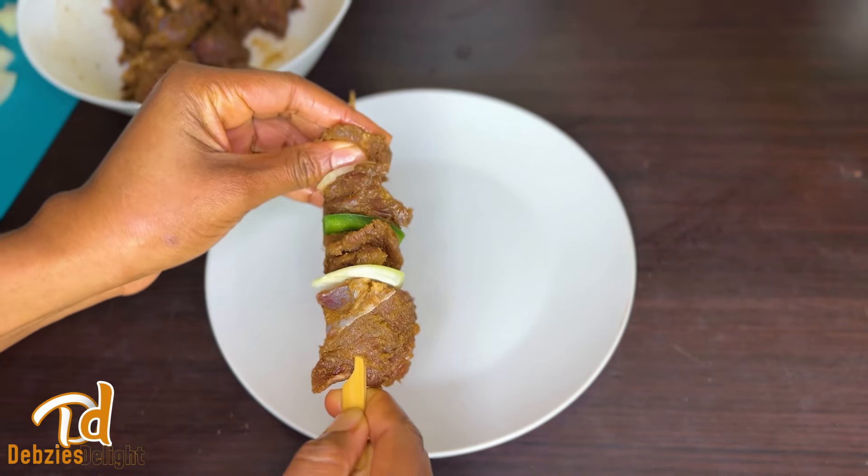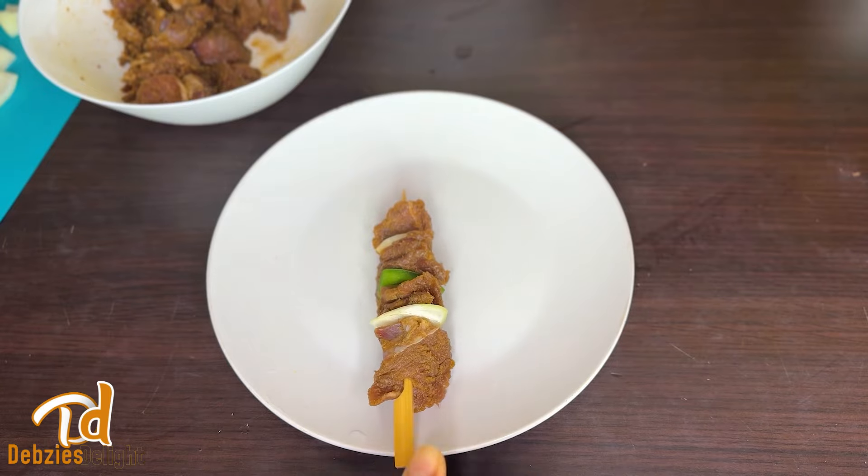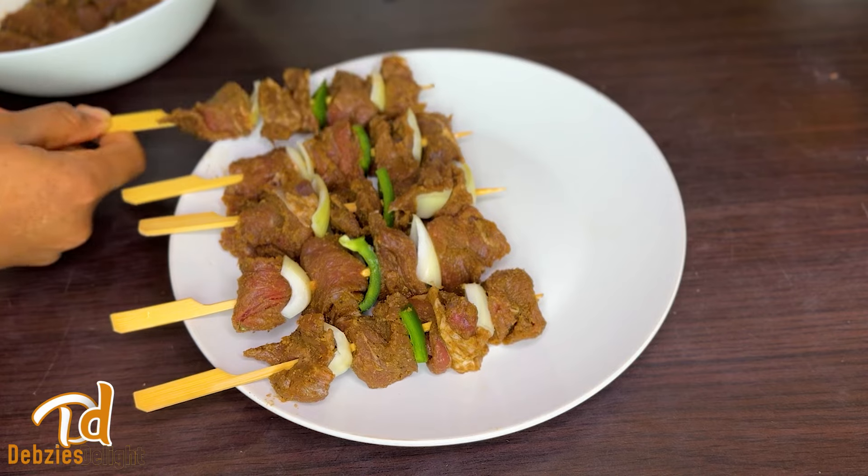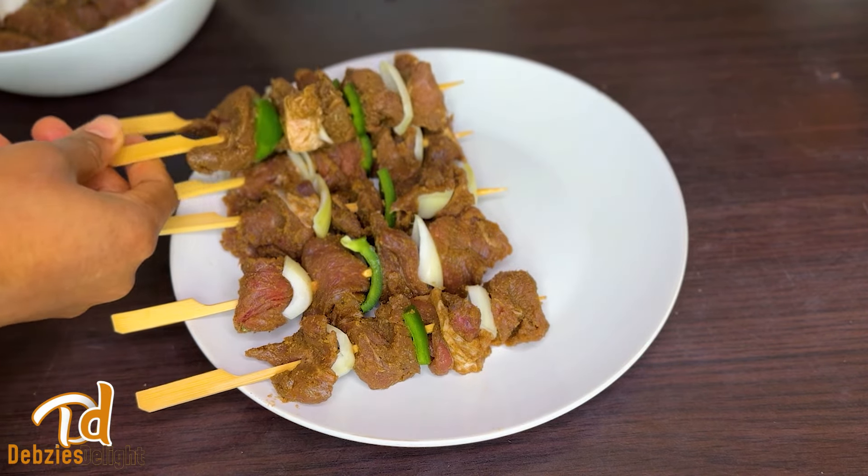Once done, this is how it looks. I will spread everything on a plate — just look at that, so so beautiful. I love it, look at that!